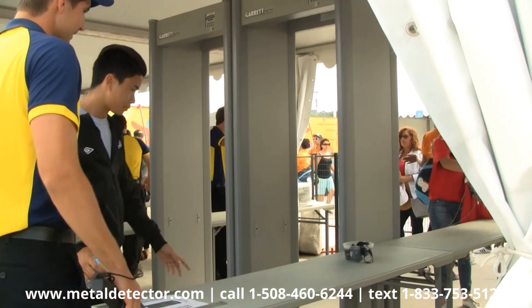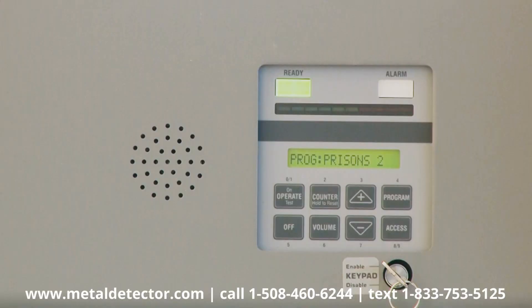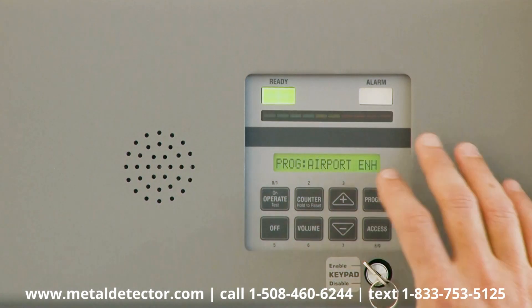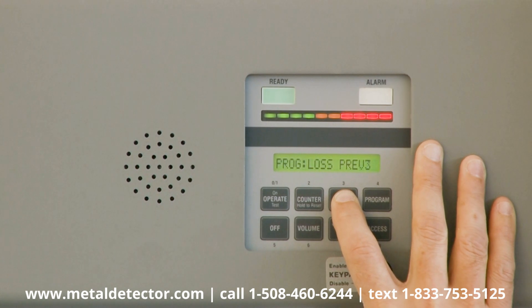Programs where the detector will use discrimination to allow certain innocuous items to pass through, and programs using non-discrimination modes designed to detect all metals. Use the plus and minus touchpads to select one of the PDI's many programs.